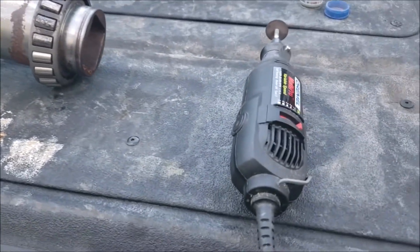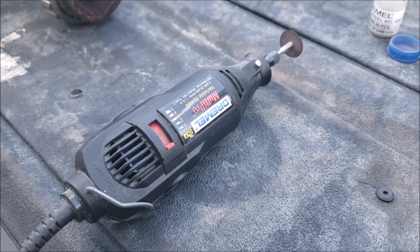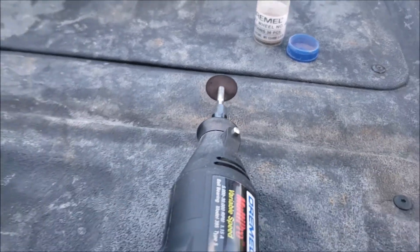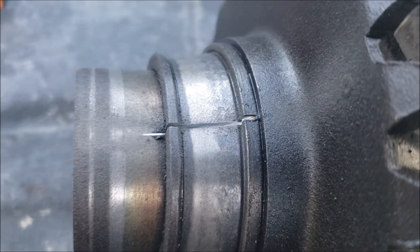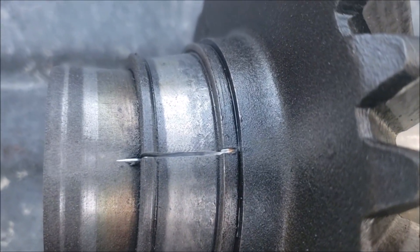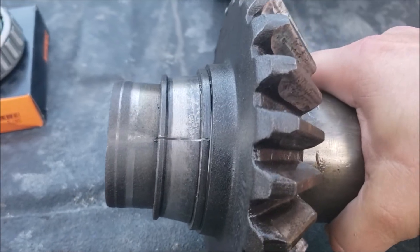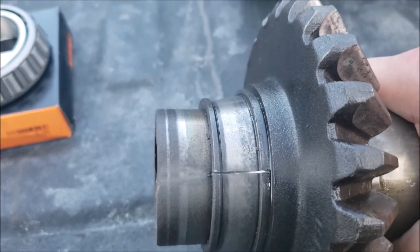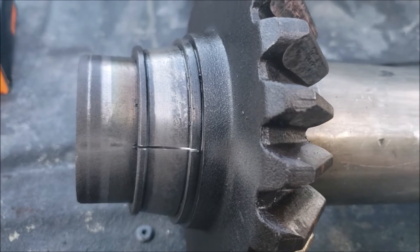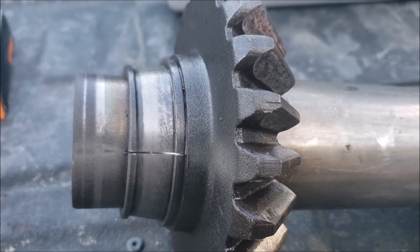A Dremel is a precision tool — the cutoff wheels on it are small and meant for precise cuts. As you can see, I made a cut right here and did the same thing on the other side 180 degrees around. I didn't cut into the main spindle, just nicked it slightly as I came out, but there's a solid cut through the bearing race on both sides. Now I'm going to get a metal chisel or punch and hammer it a few times to see if I can split it.